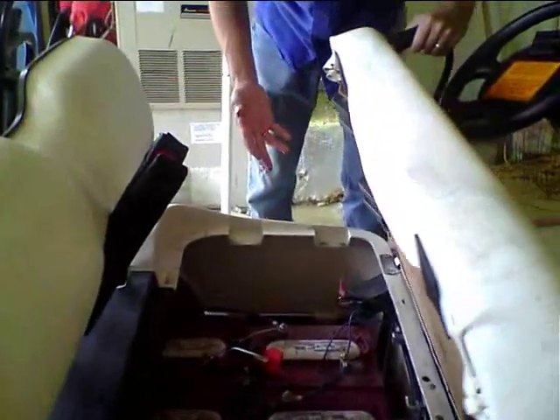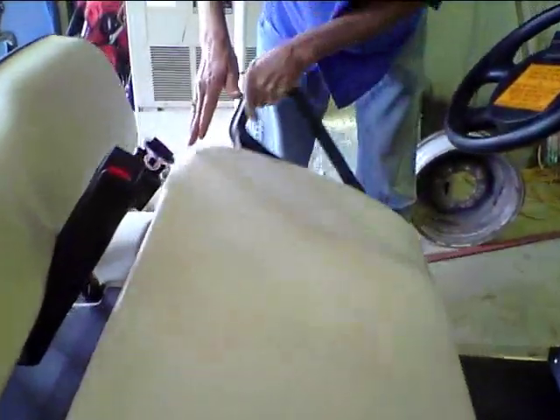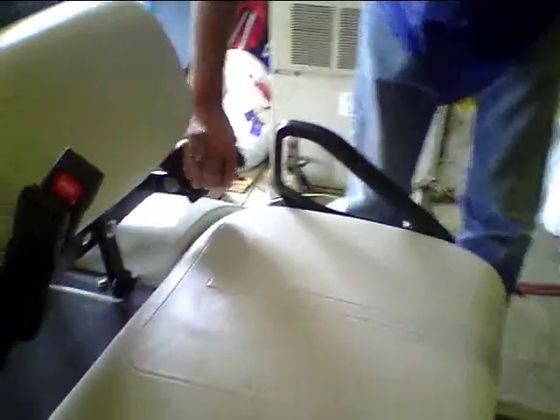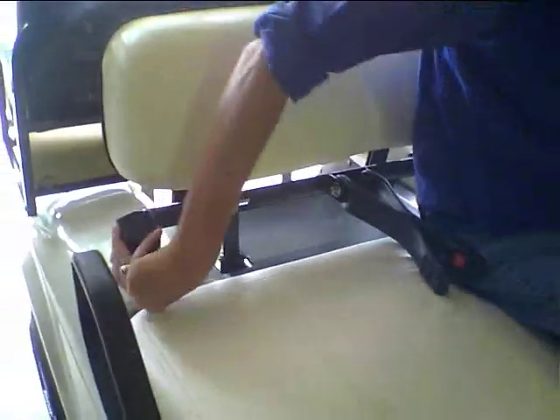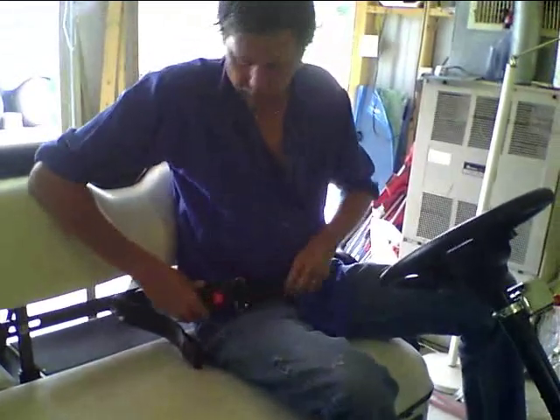Everything looks good and we still want to be able to access it — that is an important thing about the way you install your bracket. When you get in, all you have to do is push everything back down and you can buckle up, and you're good to go. This is E.C. Hunley from the EverythingCarts Tech Department. Thank you.